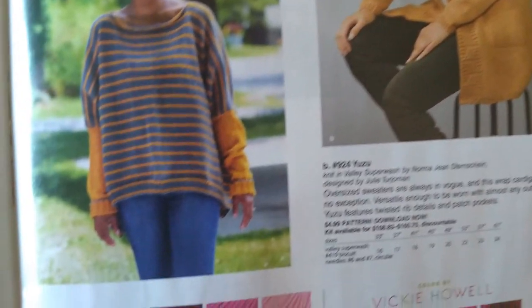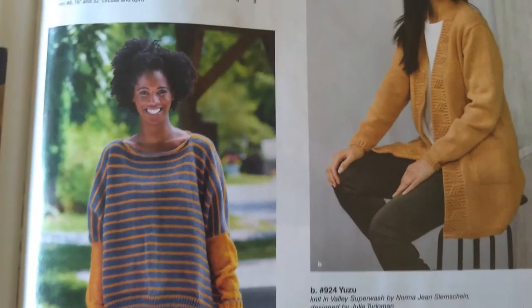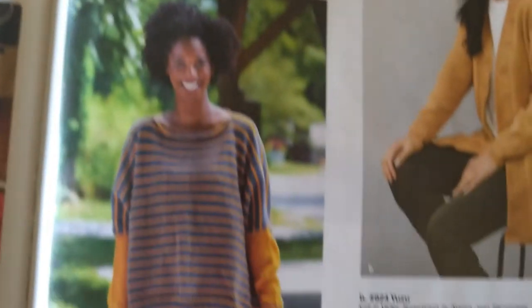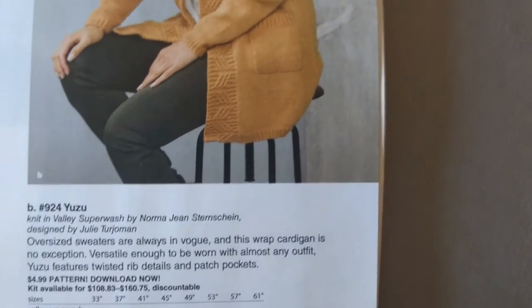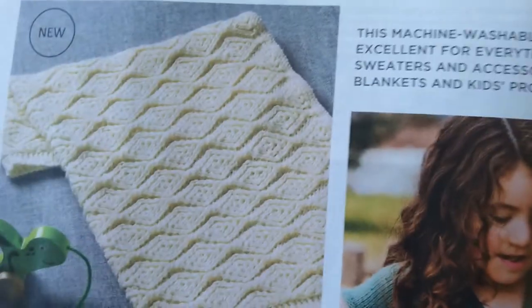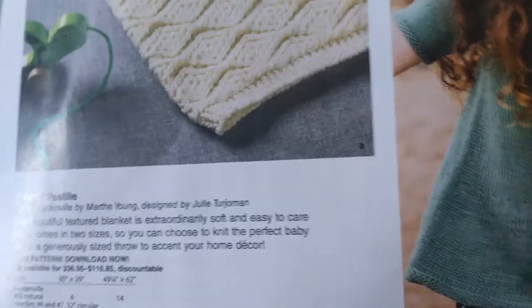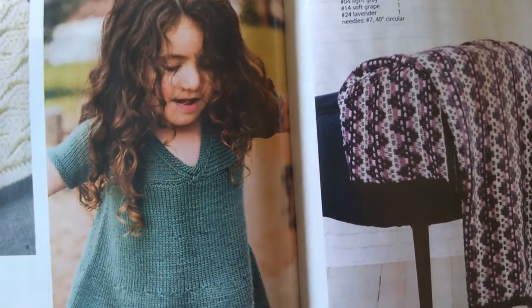This is very much my style — floppy, stripey, loose. This is Weekend and NYC. Love it! I like this too — pockets! I love pockets. Yuzu, very nice. Scooching things over — this is Pastel, and B is English Muffin.